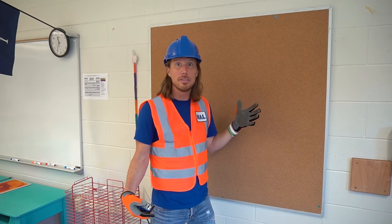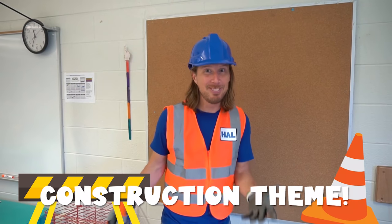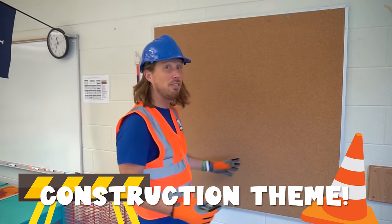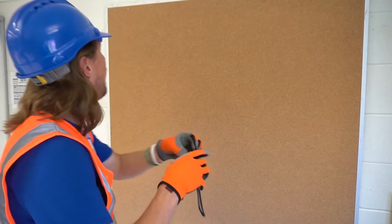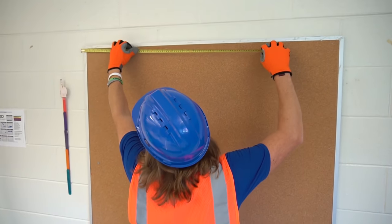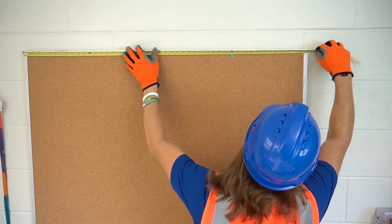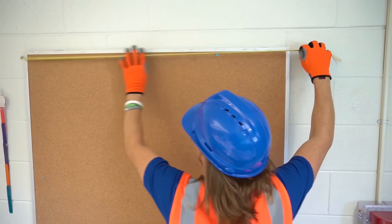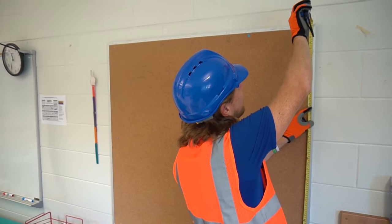Now comes the really fun part — we get to set up our bulletin board! These are great for encouragement and positivity. I've got a great idea — let's make it a construction theme! First we've got to cover it with paper, so we need to measure it. Let's stretch the tape measure all the way across — we're at four feet one way.